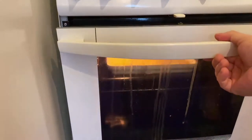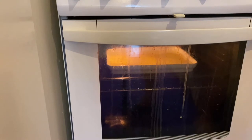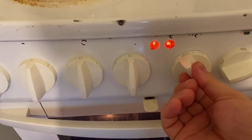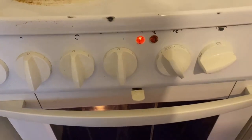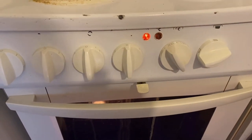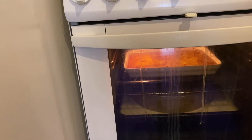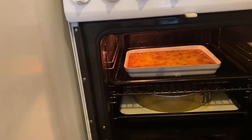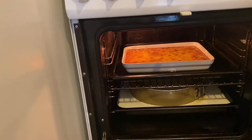Let's bake the leche flan for about 45 minutes to one hour at 175 degrees Celsius. Count the time, guys. Okay guys, it's been one hour now so our banana flan is ready. Let's bring it out and let it cool.